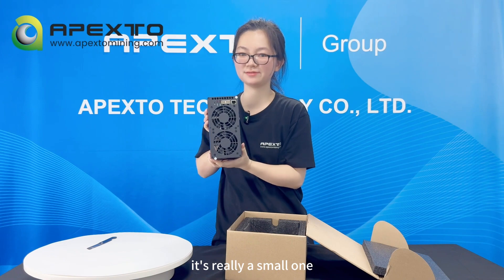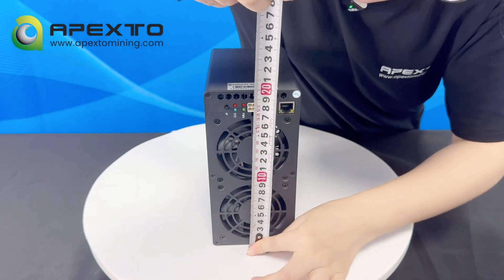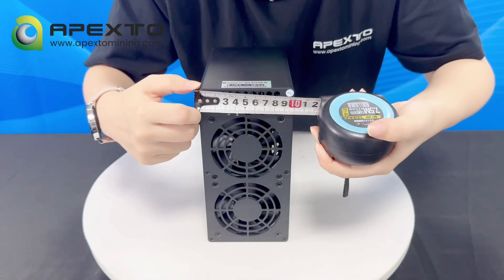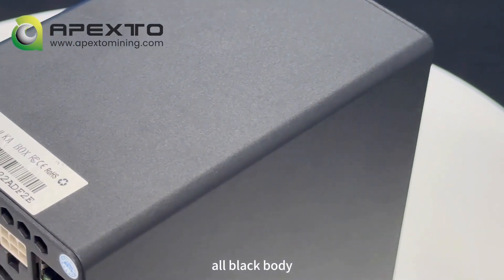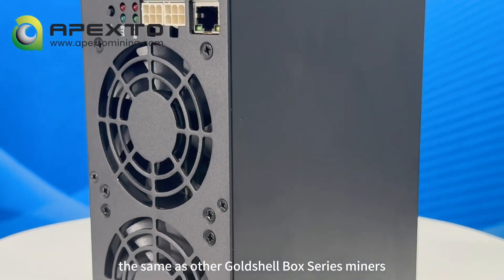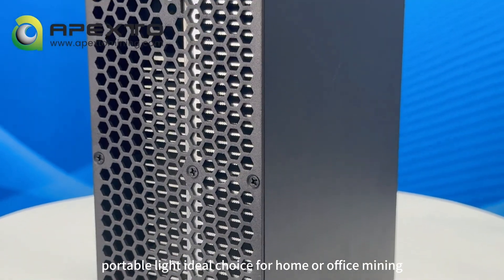It's really a small one — all black body, the same as other Goldshell box series miners. Portable, light, and an ideal choice for home or office mining.